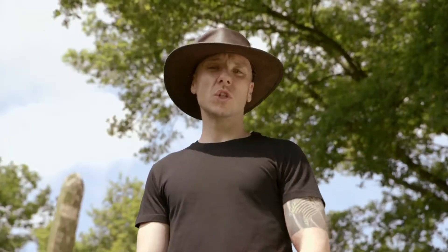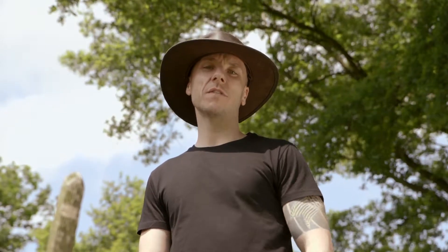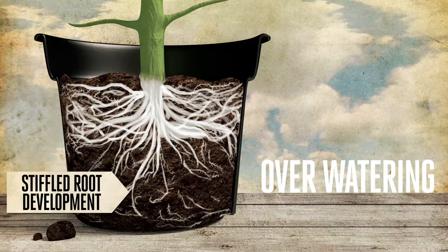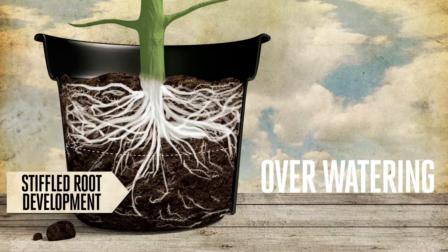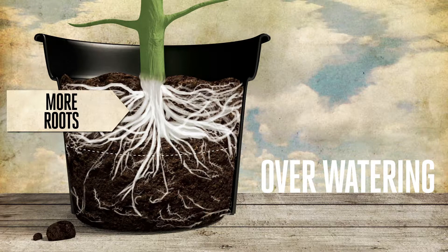For the best results, ensure that the watering is consistent. Underwatering, overwatering, or inconsistent watering will each have negative effects. Overwatering or watering too frequently will stifle the development of roots in the lower half of the pot — you will see more roots concentrated in the upper half.